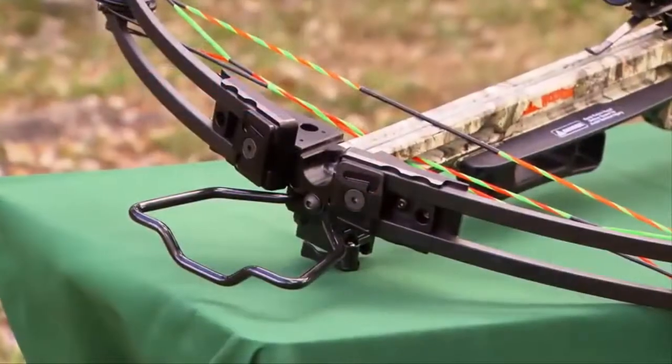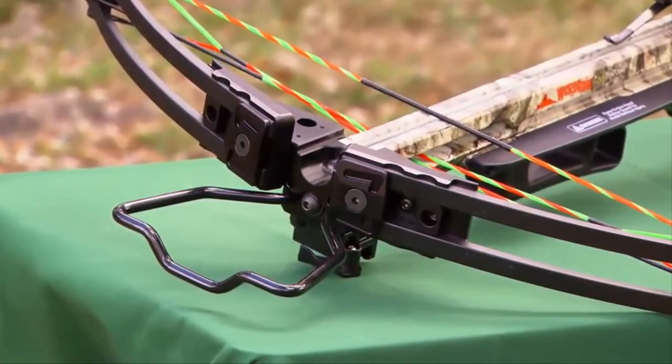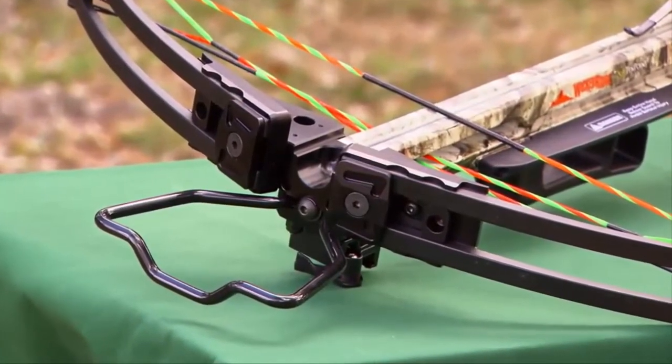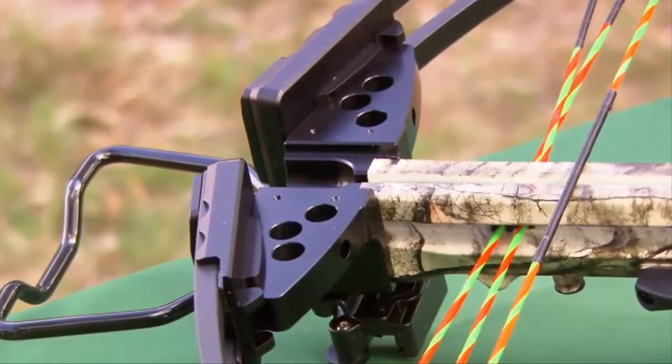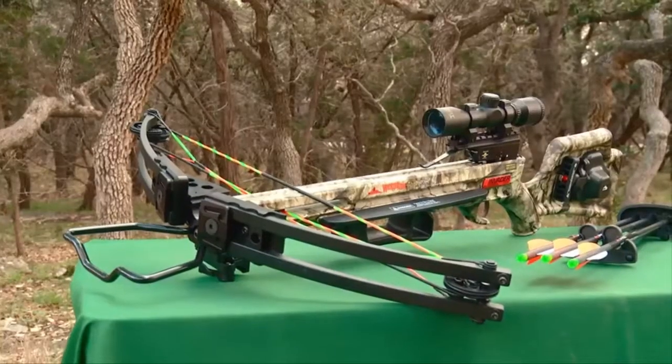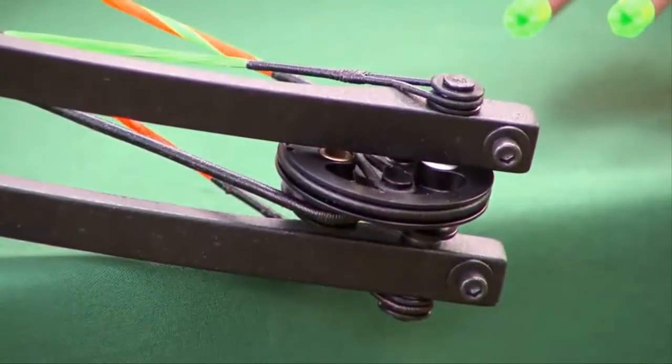Package includes: Wicked Ridge G3 Crossbow, 10.3x multi-line scope, AkaDraw cocking mechanism, Wicked Ridge Instant Detach 3-arrow quiver, and 3 Wicked Ridge 400 grain carbon arrows with 100 grain practice tips.